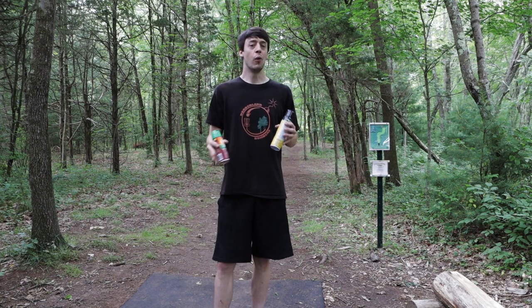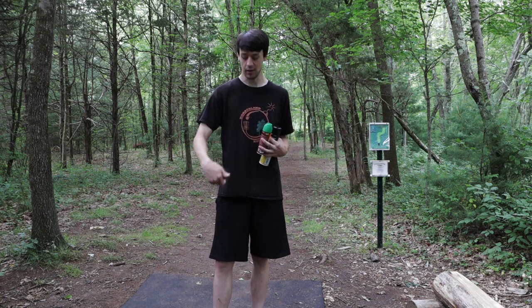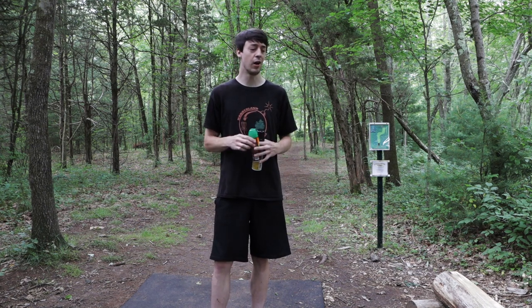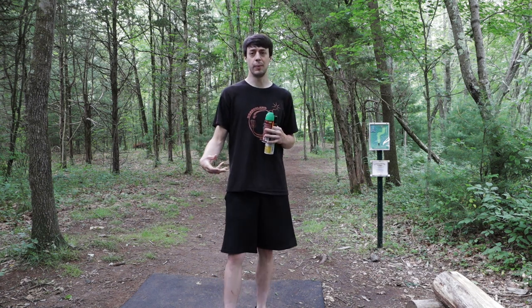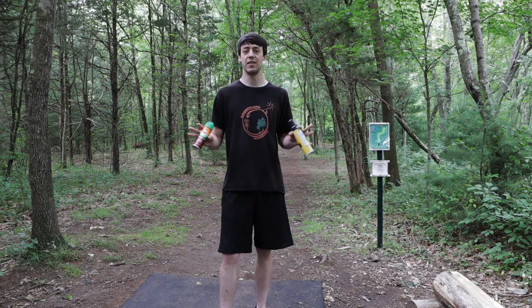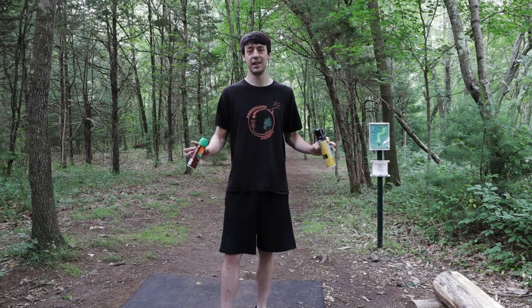I don't know if wearing pants really helps for ticks, because a couple weeks ago I was wearing pants doing a workday at Borderland and when I got home I had a tick on my thigh and one on my knuckle. I understand the logic — pants keep ticks from getting right onto your skin — but even if they get on your pant leg, it's not hard for them to crawl up to your waist or down to your ankles. Two aerosol sprays will definitely give you a good baseline to keep ticks off of you.